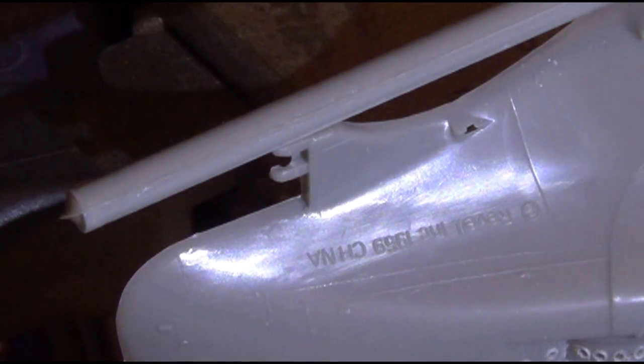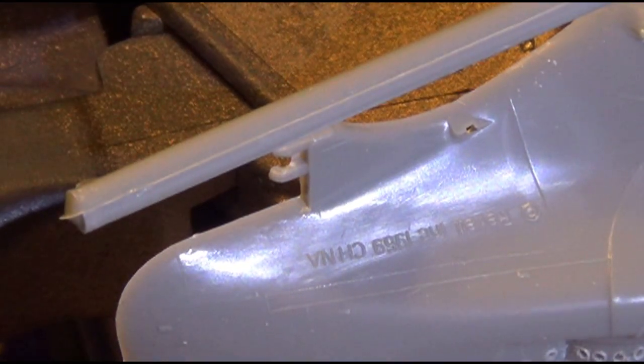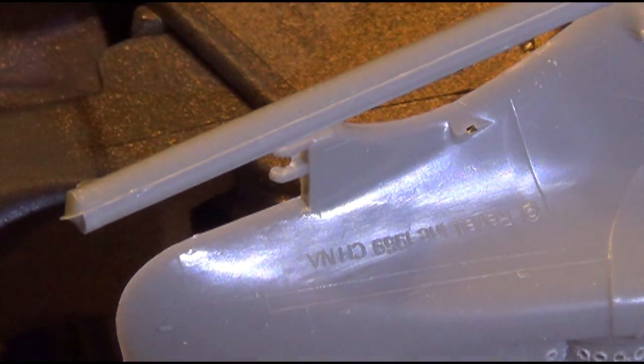Now, I verified it. I know I mentioned it in my first video that it said 1959, and it does. I wanted to be sure — not that it matters — so I got my old magnifying glasses on and zoomed in there, and sure enough, it says 1959. So this model has been around for that long.